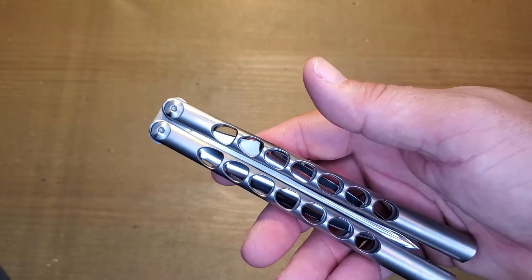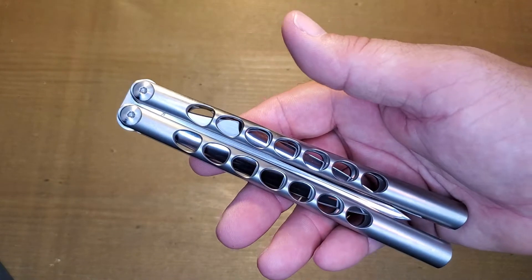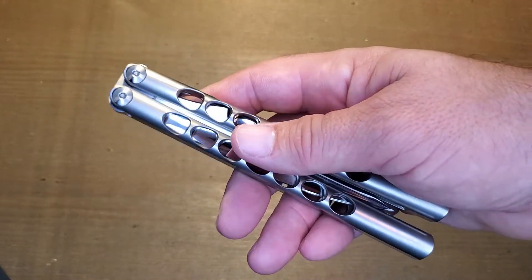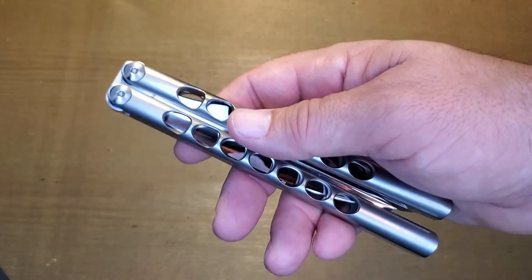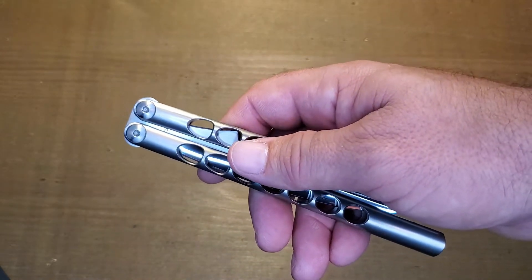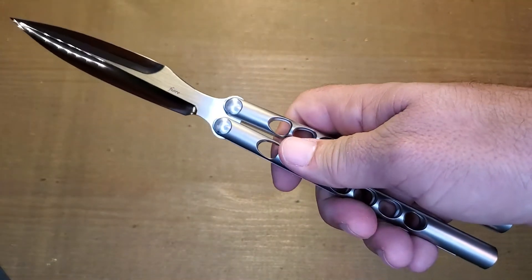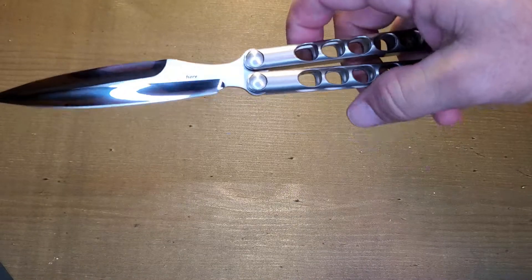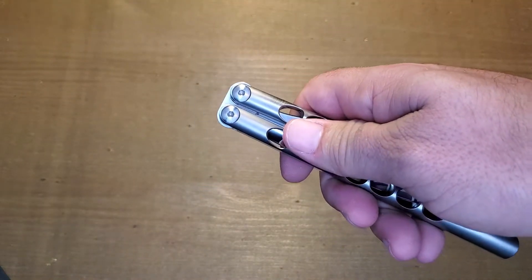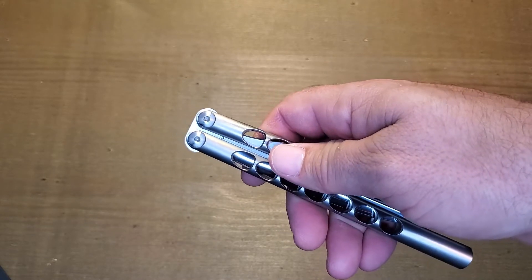I want to make sure I've got the safe side of the handle because this is a bayonet-style blade — it does have a false edge on the back side, but the actual edge is very, very fine and sharp, so you have to be careful. I'm not very good at flipping these, let alone behind a camera, but let's get you some details on the sound this balisong makes.